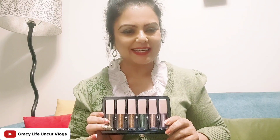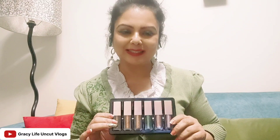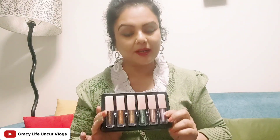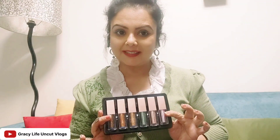I will bring other small products for you because I ordered them all for myself. This is not a collaboration video — I have ordered them all personally and I am very happy with them. So you should order them too.